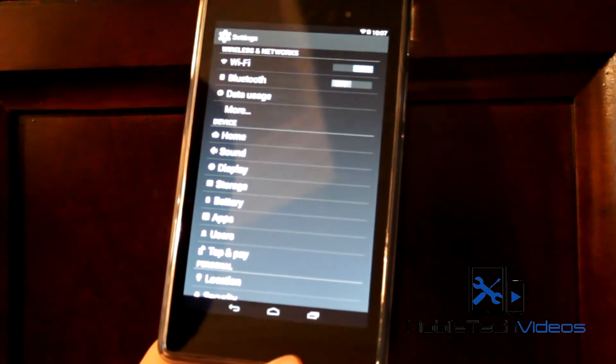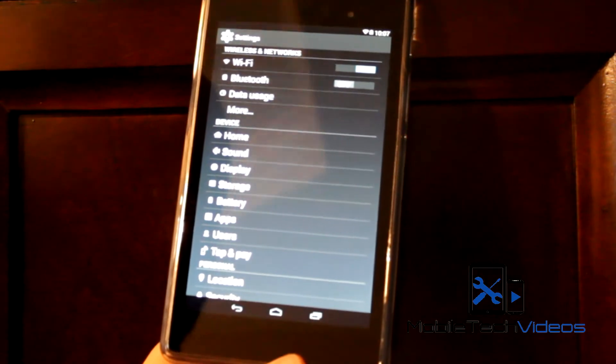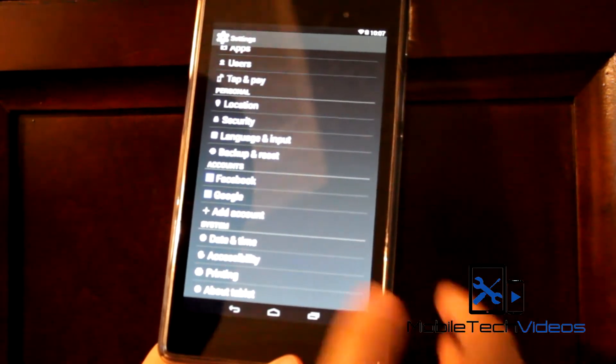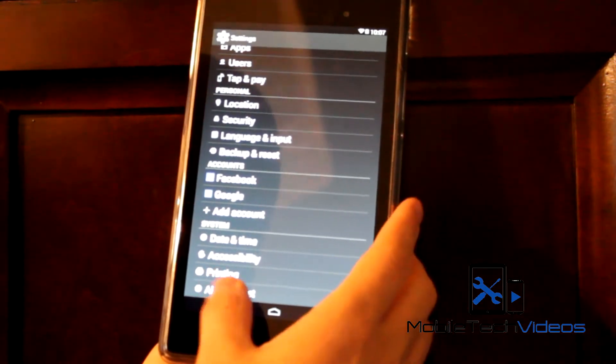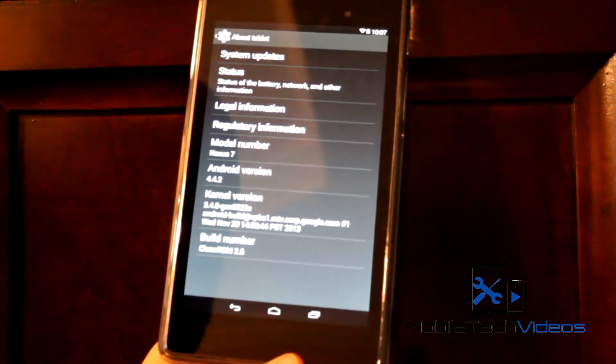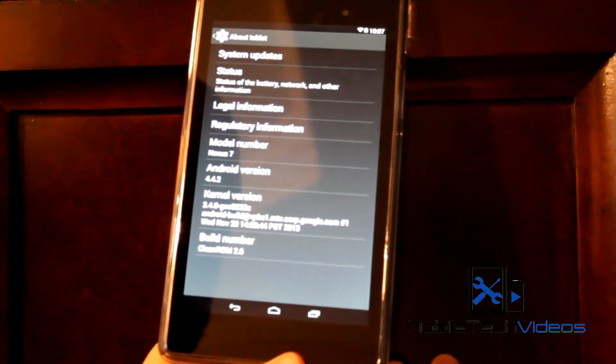You don't get all the customization options that you would with a CyanogenMod or AOKP, things like that. But sometimes you don't really want all that — you want just a simple ROM that just works and isn't going to reboot on you randomly or have applications force close because something doesn't work right.